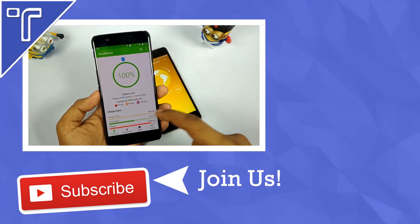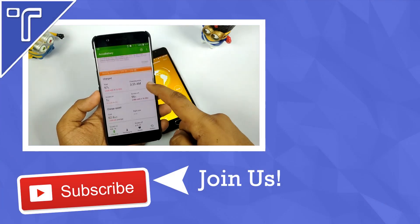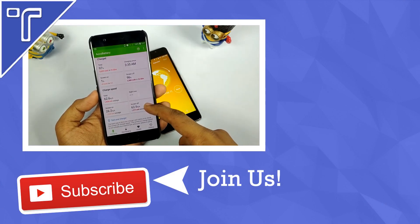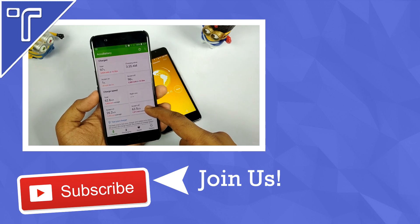That's it for the video, guys. Thanks for watching. If you want to see more of this stuff, be sure to hit the like button, leave a comment, and subscribe. You can also follow me on Twitter and check out my other YouTube videos. See you guys in my next video — till then, see ya and keep rocking!